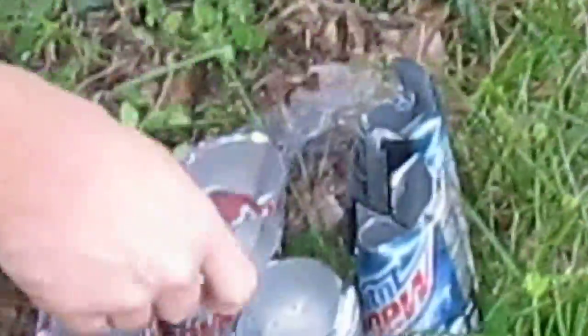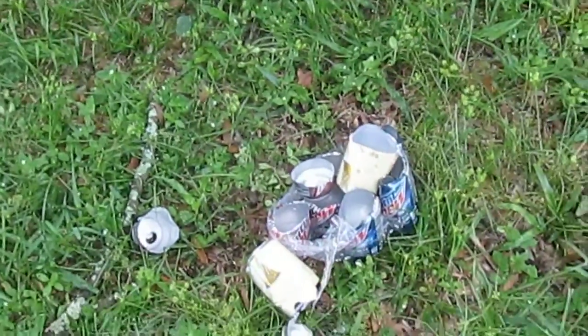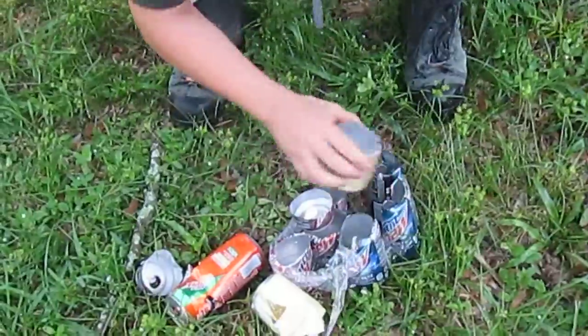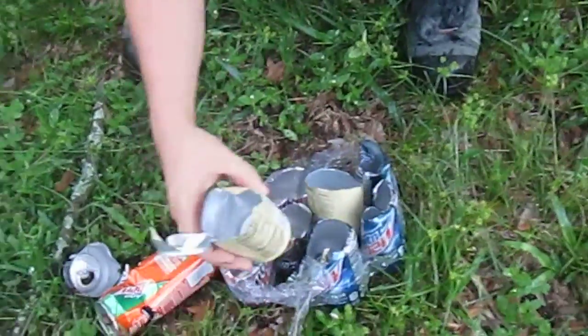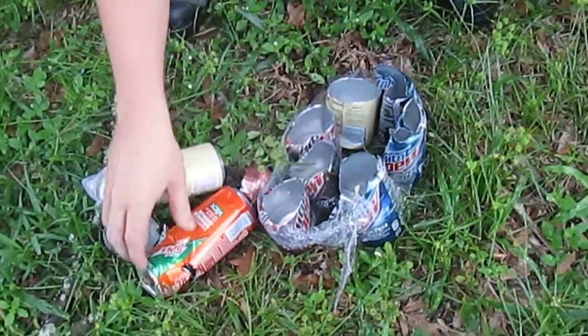Let's see if we can find what's left of it. Here's two of the reds. Here's the cream soda can. This is my marker. Here's the other cream soda can. Here's the Kickstart. So that's one, two, three, four, five, six, seven cans cut all the way through.